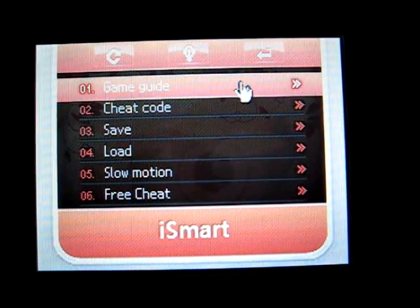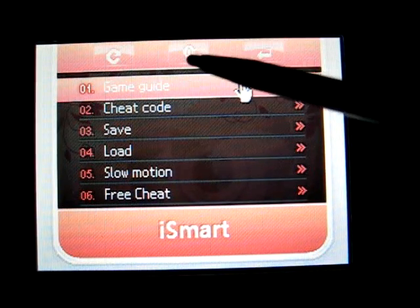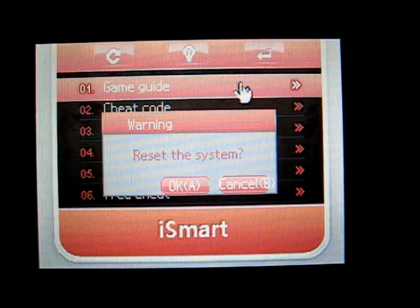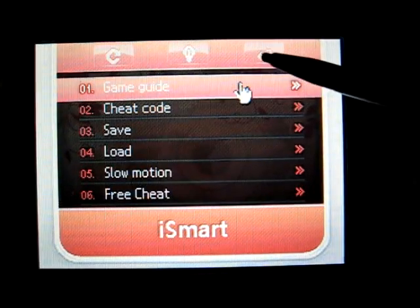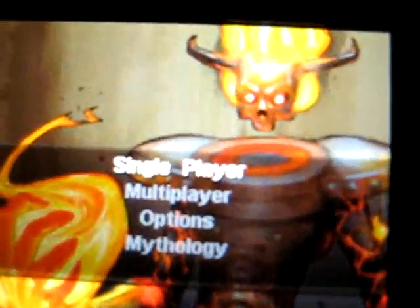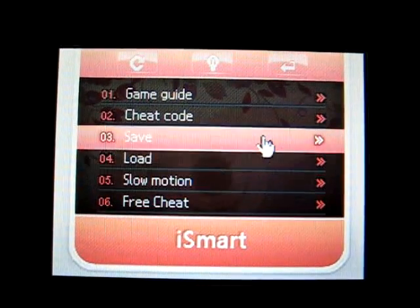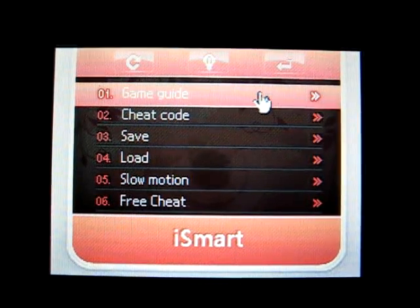You're brought to this menu, and you get the option of brightness for DS Lite users. This button would return to the iSmart menu. This will bring you back into the game. We're more interested in these six features. So, feature number one is Game Guide — basically this lets you pull up a text file from your microSD.